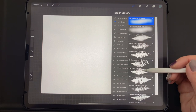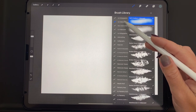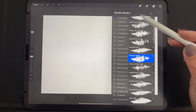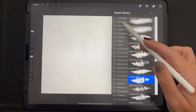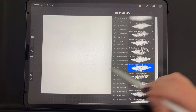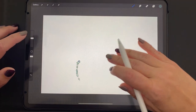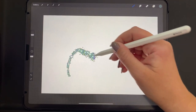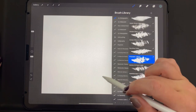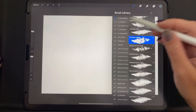That's the holographic. Now I'm switching to the iridescent to show you the difference. I'm going to the same brush — Prismatic — within the iridescent set, because these are essentially the same brushes in both sets, just with different color-changing properties. You can see it has less of a range of color than when using the holographic.